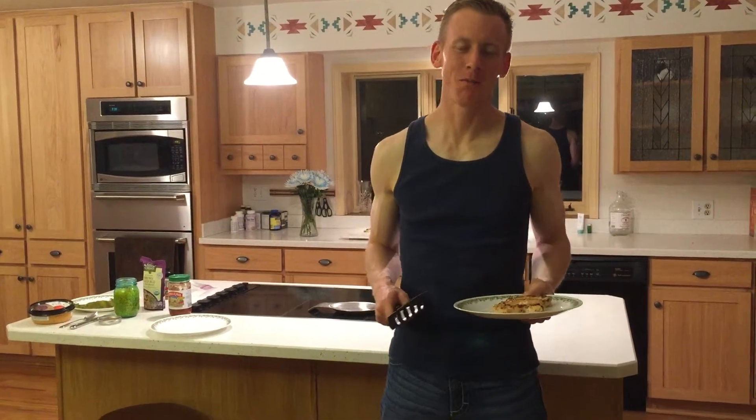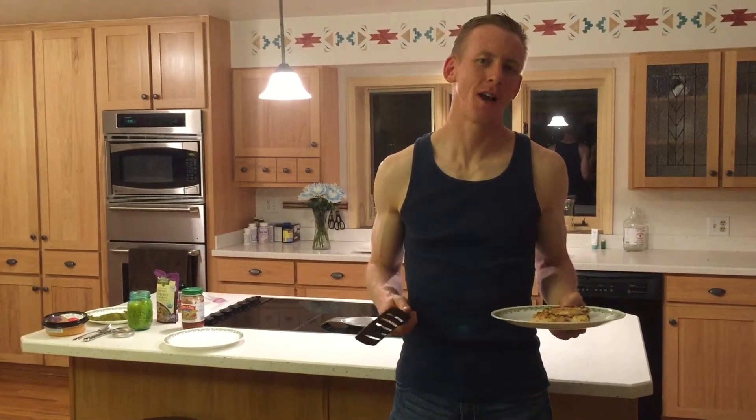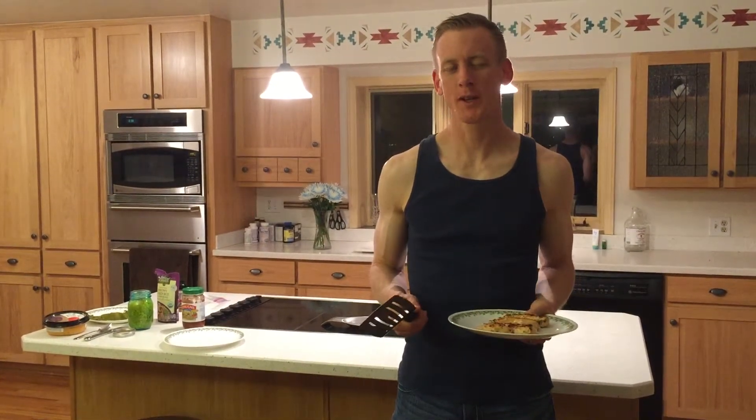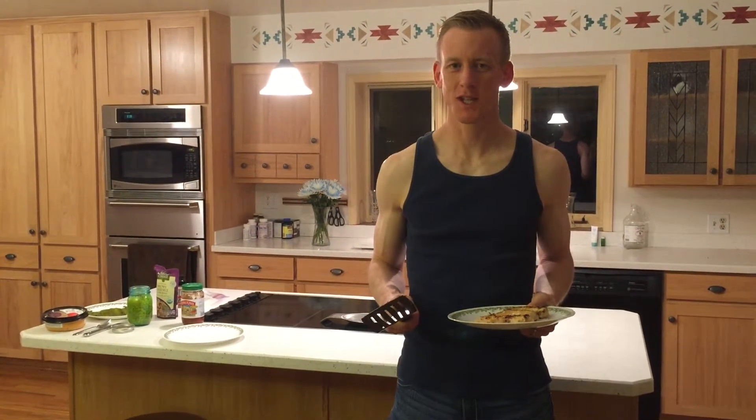Hey guys, it's Andy with FarmStrong Coaching, bringing you Cooking Like a Dude — only we're grilling like a dude. Guys, this might make you feel a little bit more comfortable, it makes me a little bit more comfortable, but we're going to spice it up a little bit. We're going to eat healthy today. We're not cooking burgers or broths, we're going to cook some chicken.